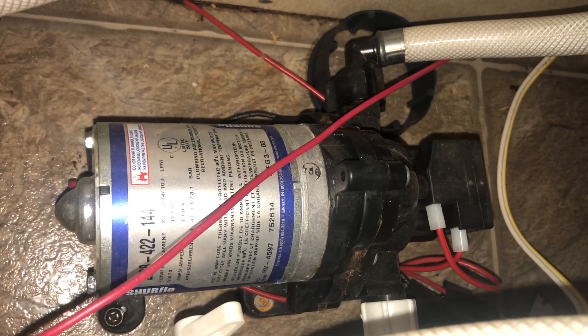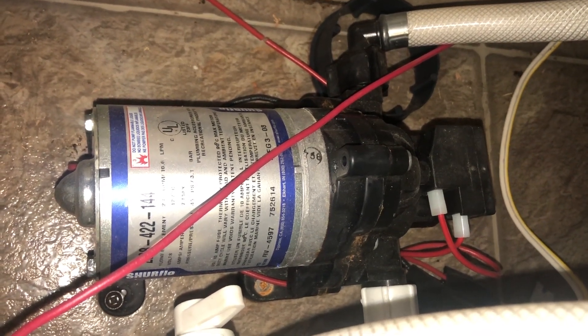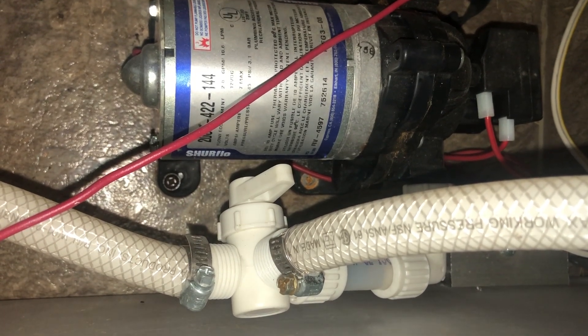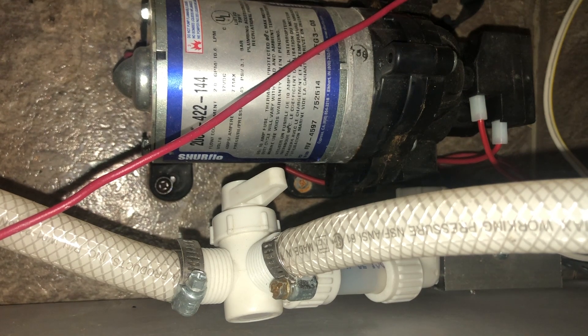Then I work my way out to the very furthest away, which would be the external shower. I'm basically going to run the water to flush the lines until I stop seeing red or orange coming out, and then I know it's filled with fresh water and the antifreeze has been purged.